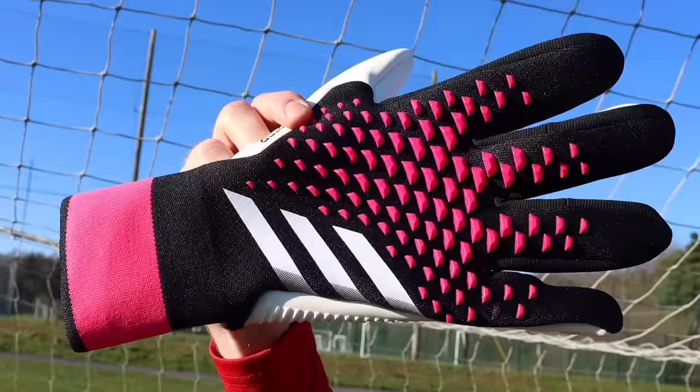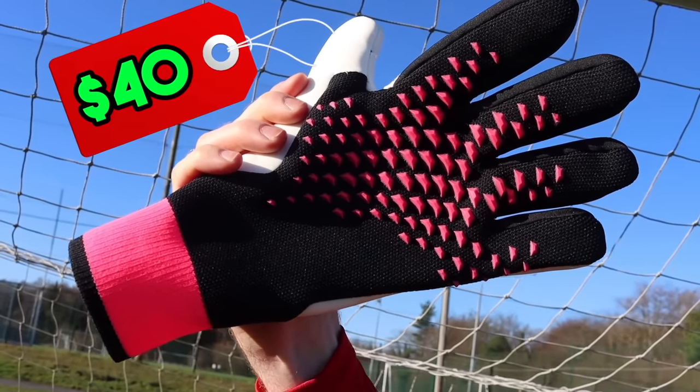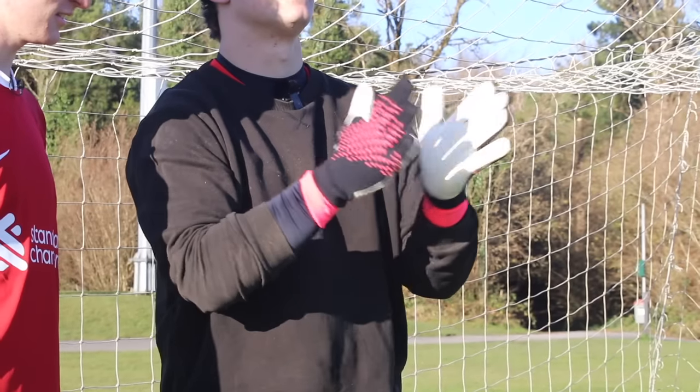Next up, fake versus real goalkeeper gloves. On the real side, we have $100 Adidas Predator gloves, and for the fake, we have $40 knockoffs. For this test, my friend Sean is going to be blindfolded while trying to guess which gloves are real and which are fake.